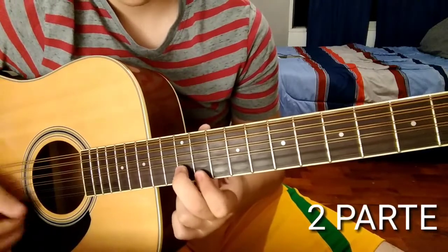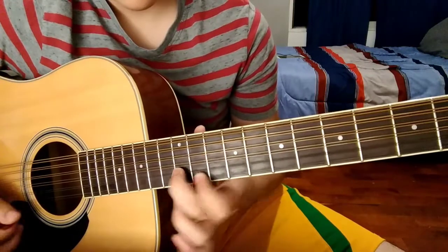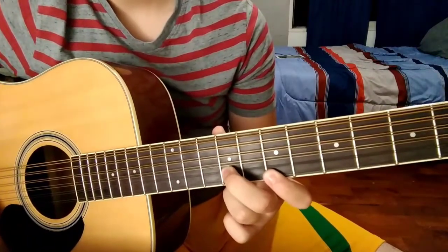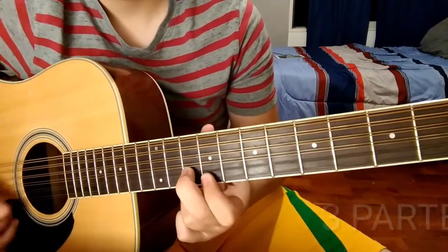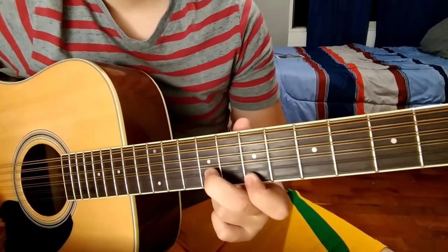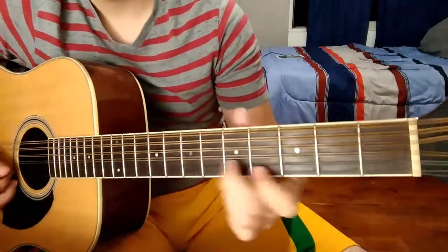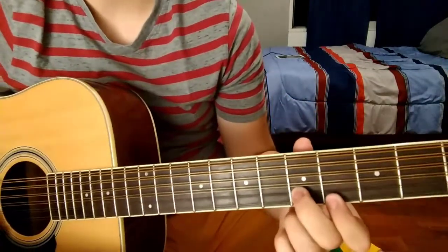The second part we're going to start with the same, and we're going to start with the 7 and 9. The third part we're going to start with the 5 and 7. And the fourth part we're going to start with the 5 and 7. And these are the 4 parts that compose the Requinto.